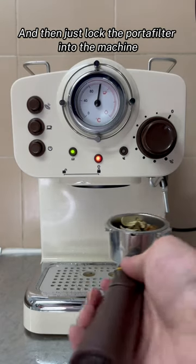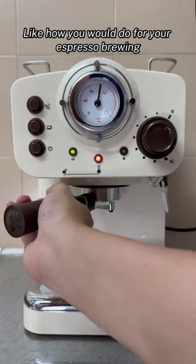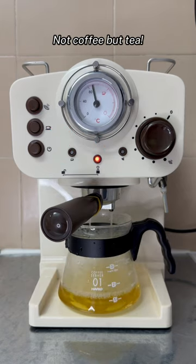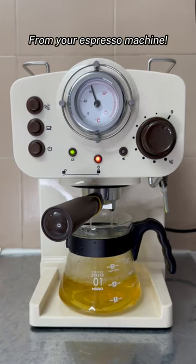And then just lock the portafilter into the machine like how you would do for your espresso brewing. And then start the extraction — not coffee, but tea from your espresso machine.